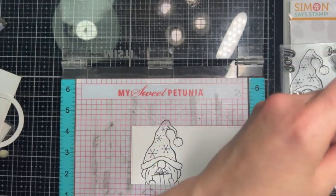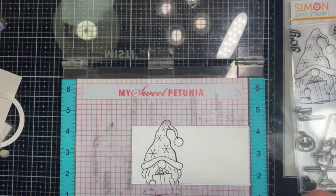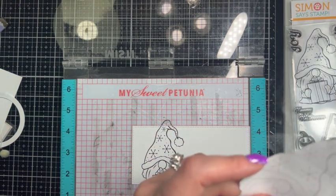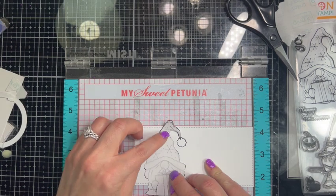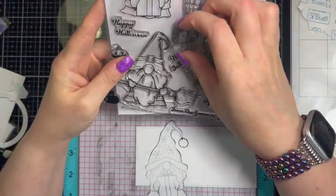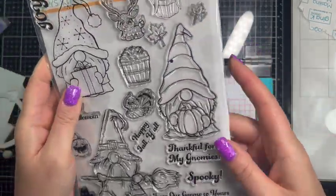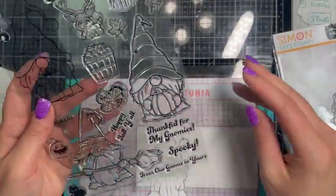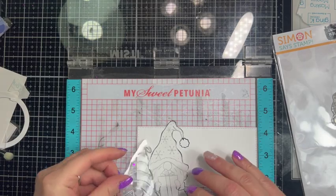Remember, with these Stamptember sets they are limited edition, so once they sell out they're gone forever — they won't be replenished. If you have interest, head over to Simon Says Stamp right now. I really think this set is super cute. We're going to use the fall gnome and you won't even be able to tell it's supposed to be a fall gnome because of the way we're going to color it — it's just going to look like another gnome for Christmas wearing a different hat.